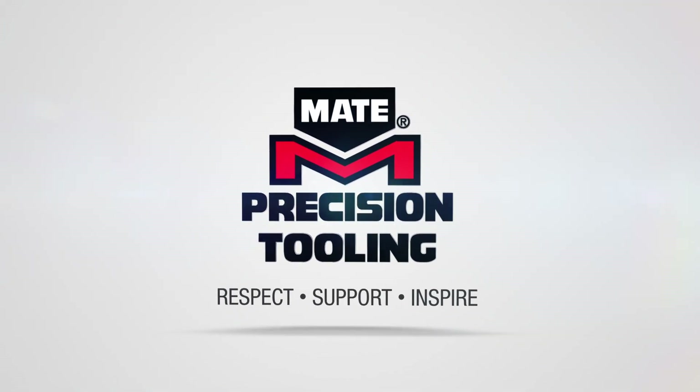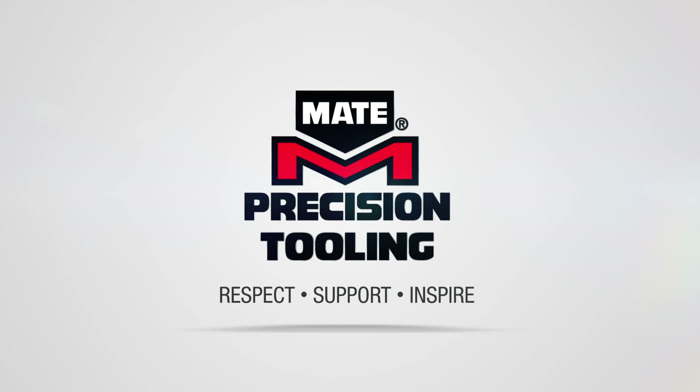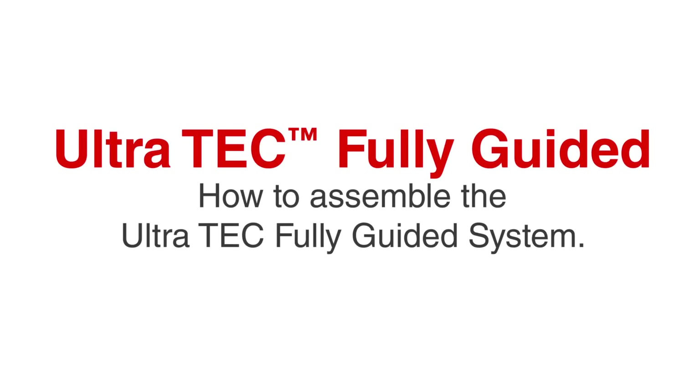Today's video: how to assemble the Ultratech fully guided system. Today we have a C-Station assembly.